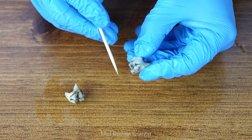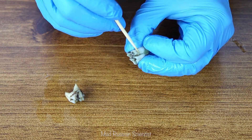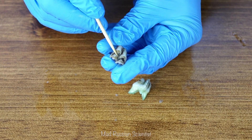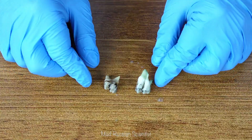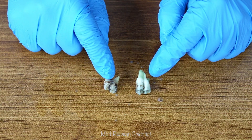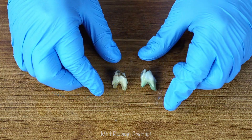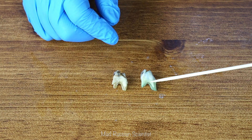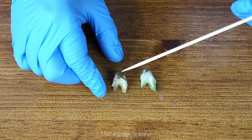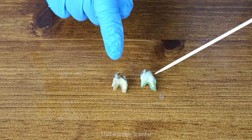I can actually clean the mouthwash tooth a little bit, but pretty much no success cleaning the water tooth — there's no way I can clean it. In my opinion this tooth is definitely way wider, and this is the one that was in mouthwash for two weeks. It's like greener for some reason, while the water tooth has a whiter part but is overall dirty and whitish-yellowish. The mouthwash tooth looks way healthier than this one.